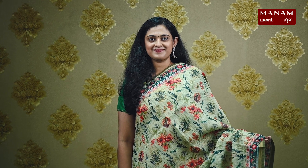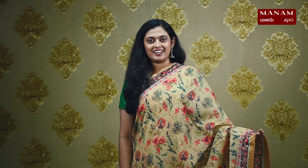For the next shade, we have this lovely sage green color sari. Next, we have this beautiful mustard color sari. Moving on to the next shade, we have this light green color sari.